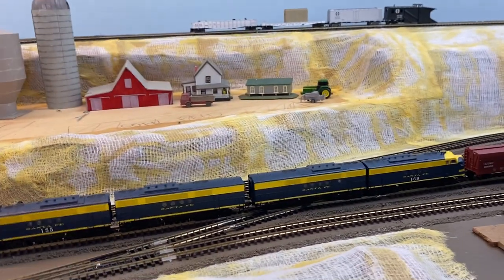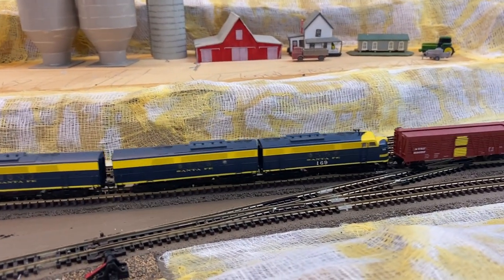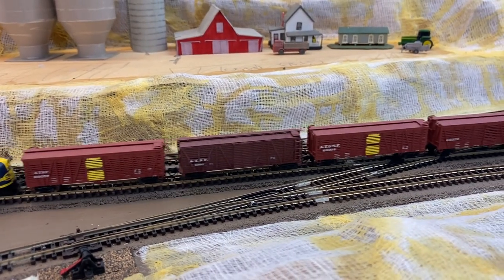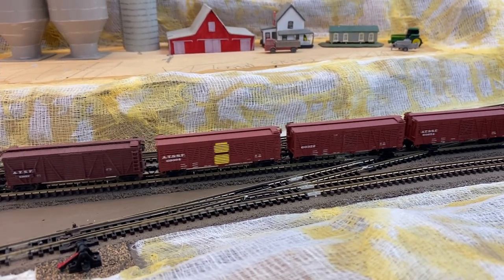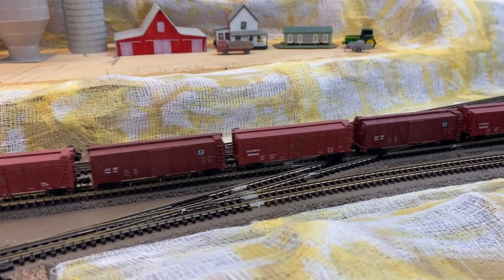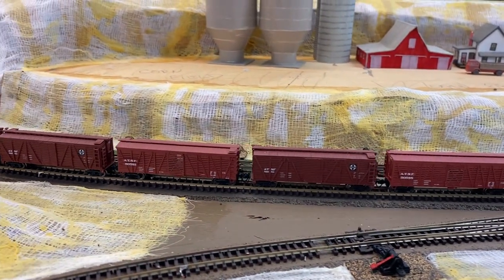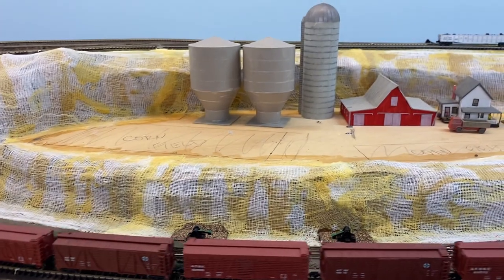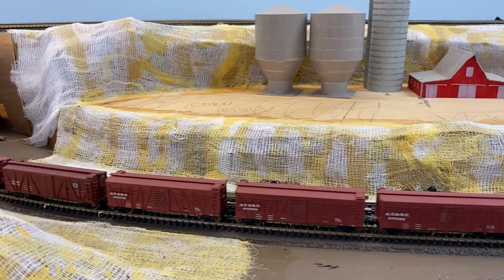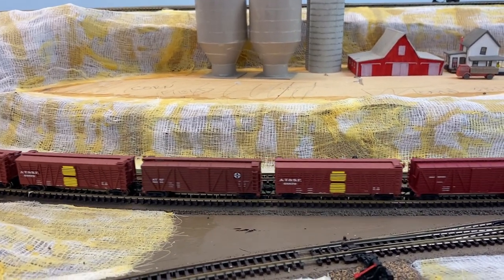This is where it usually stops. There are a lot of turnouts and crossings in this junction so you never can tell. Over here is one of my farms, like this one, and there's one behind over my right shoulder — may have to add some chickens, but we'll see that later.